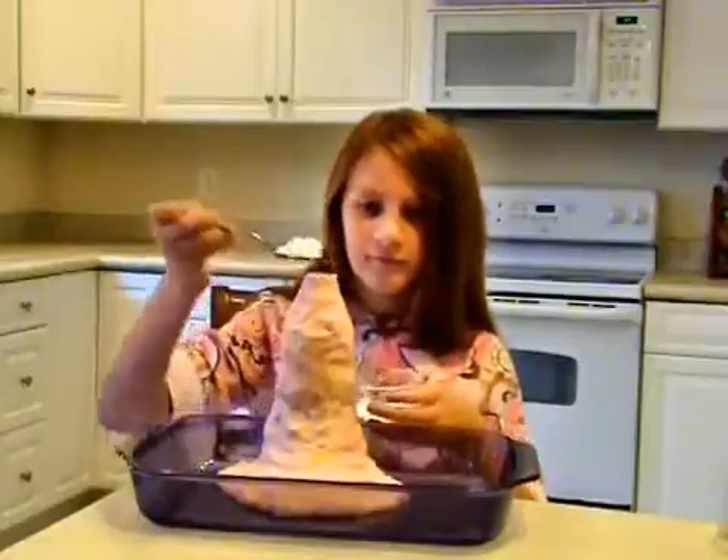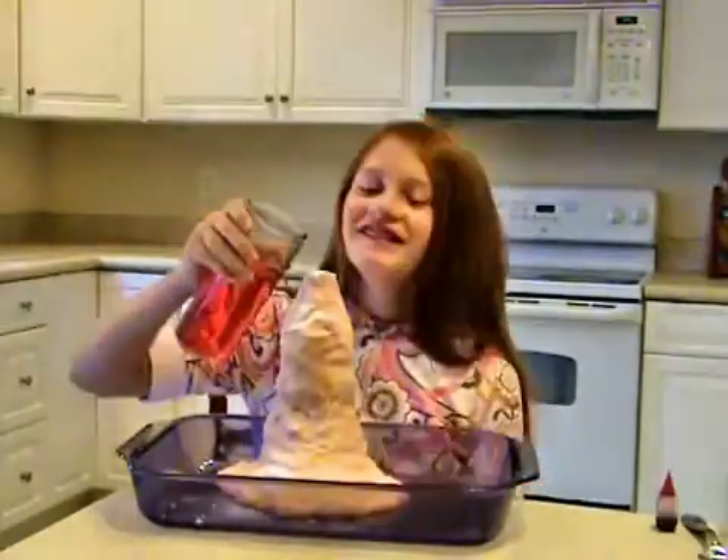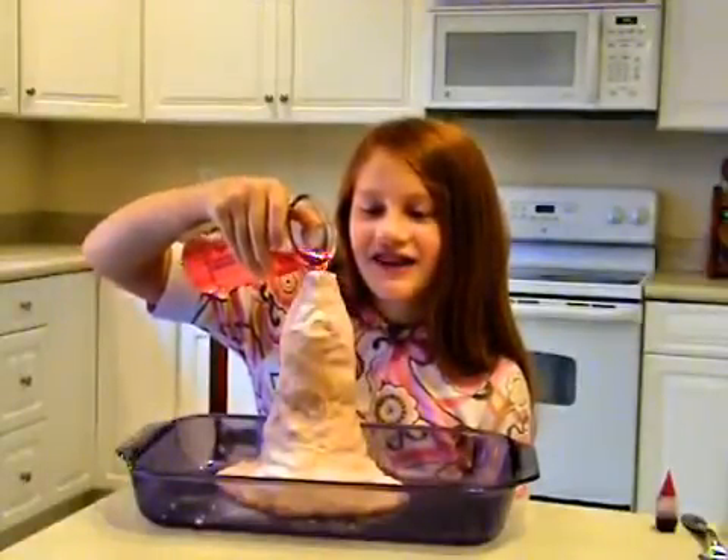Add a squirt of dishwashing liquid and a few spoonfuls of baking soda. When you're ready to start the eruption, pour vinegar into the volcano. You can color the vinegar with food coloring or powdered drink mix.